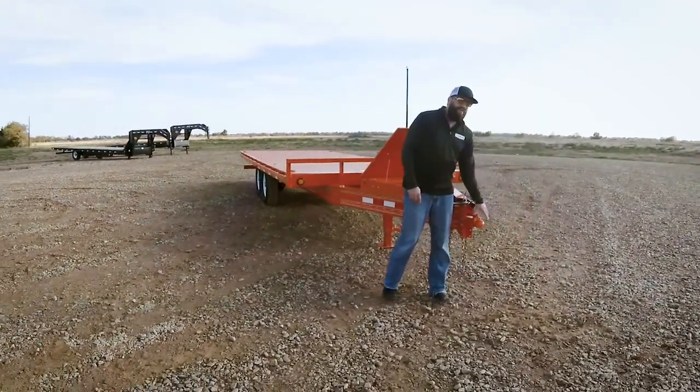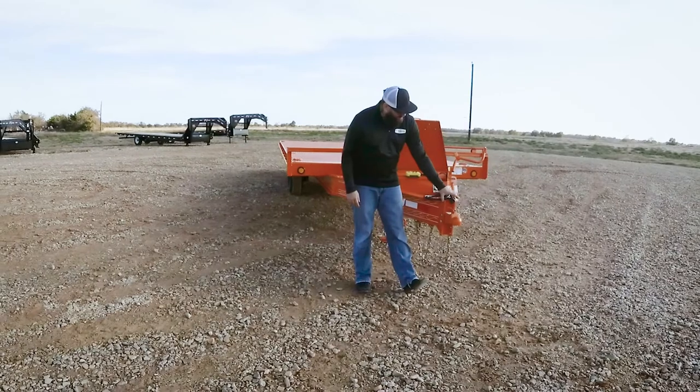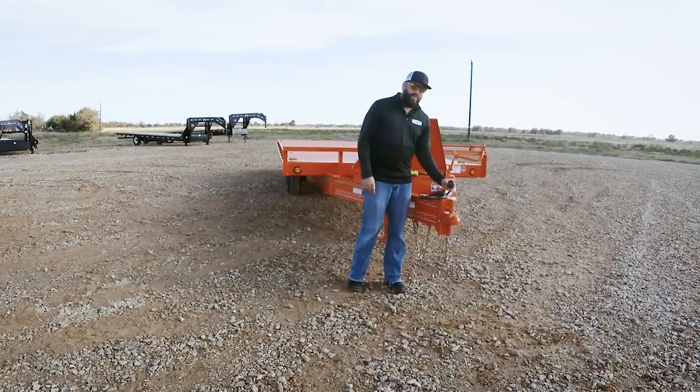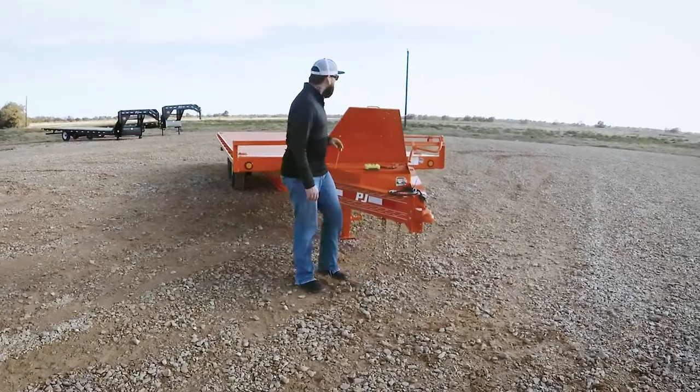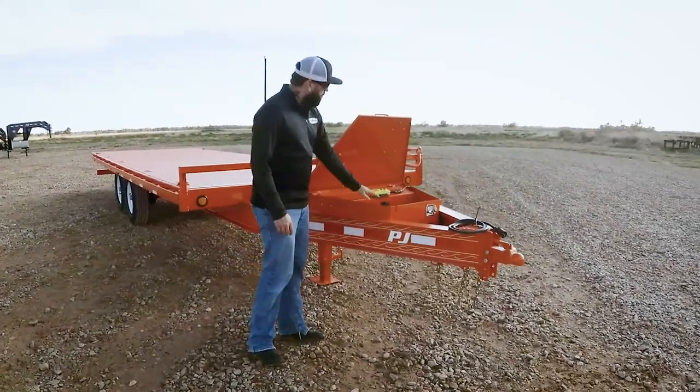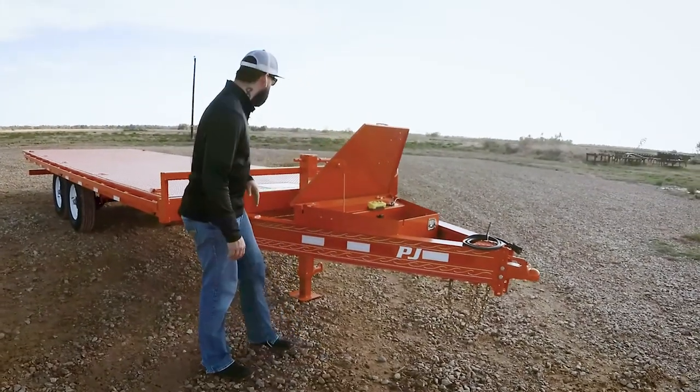Starting up front, we've got a heavy duty 2 and 5/16ths coupler and a 5-position adjustable channel mount. We've got the sealed Bargeman 7-way plug with dual contacts, and here you can see the full size divided toolbox upgrade, which gives both storage as well as containing the battery and the hydraulics.